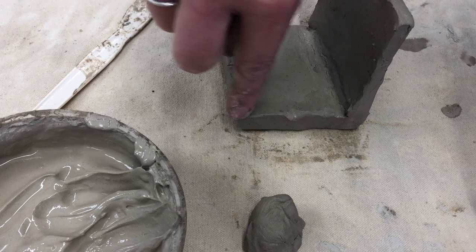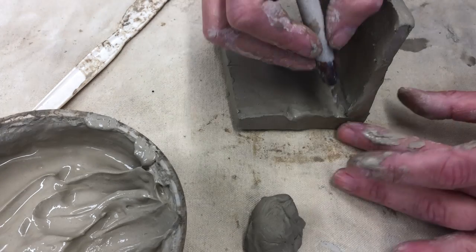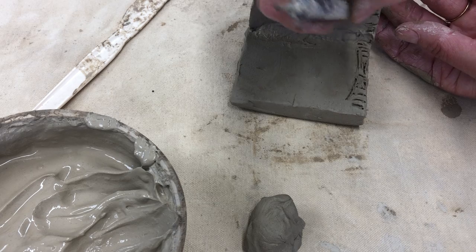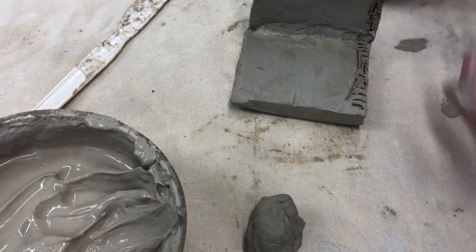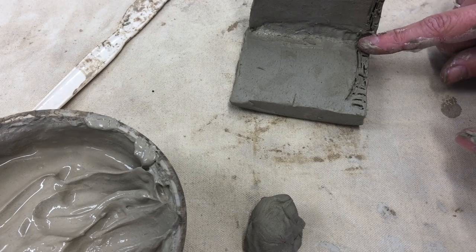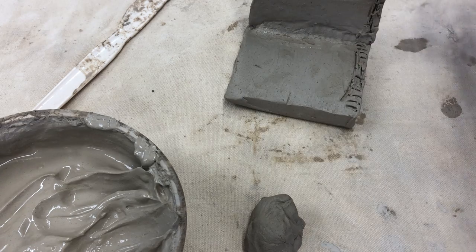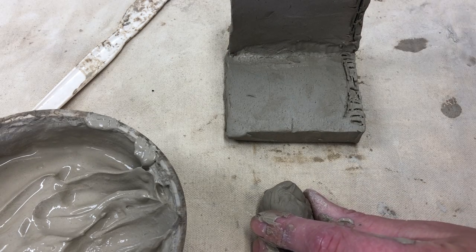Now I would go ahead and add my second wall here. For the second wall, I would need to score here, but I would also need to score here because now there are two points of attachment. The other piece I'm adding on, I would score on one edge and score on the other edge, so that when I attach them together both sides have already been scored.